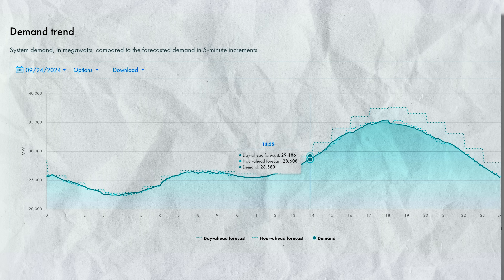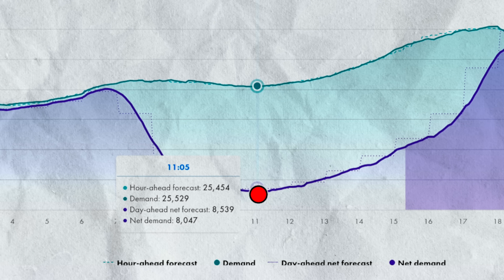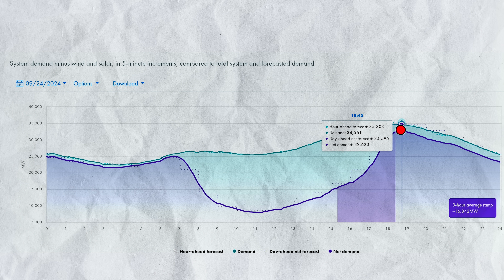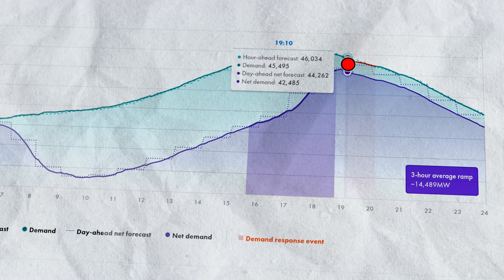What gets more interesting is this purple line here, which is the demand minus solar and wind production. California has a ton of solar. The demand is only about 8,000 megawatts around 11 o'clock, but look what happens at six o'clock — that demand rises to 34,000 megawatts, and your grid operator has to be able to provide power as needed. On September 5th, one of the hottest days this summer, demand was over 42,000 megawatts — about 20% higher than normal.